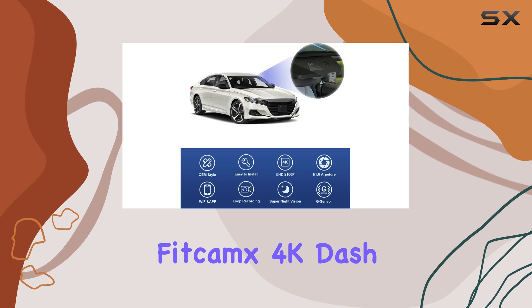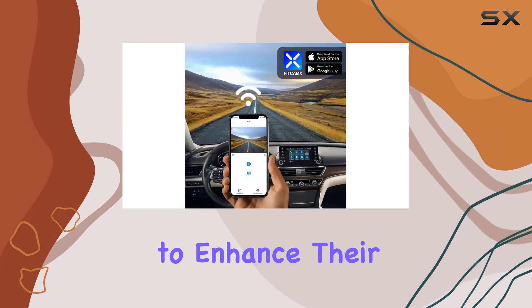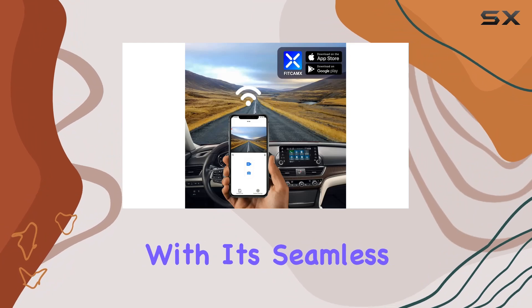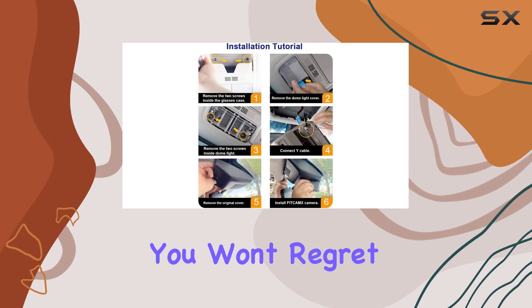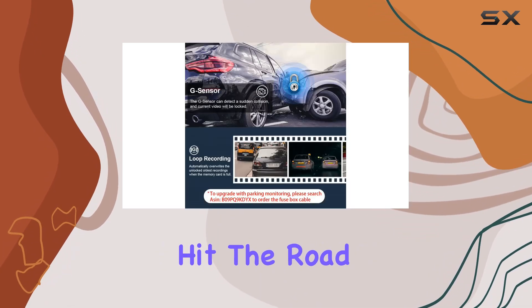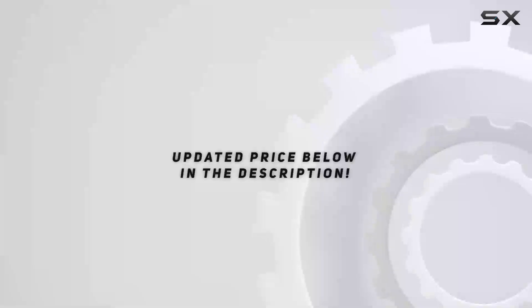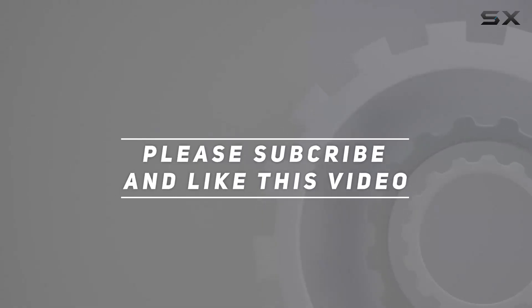In conclusion, the FiCamps 4K dash cam is a must-have accessory for any Honda Accord owner looking to enhance their driving experience. With its seamless integration, stunning video quality, and advanced features, it's a purchase you won't regret. Upgrade your ride today and hit the road with confidence — check out the video description for updated pricing. Thanks for watching!